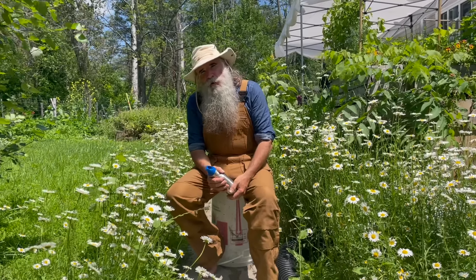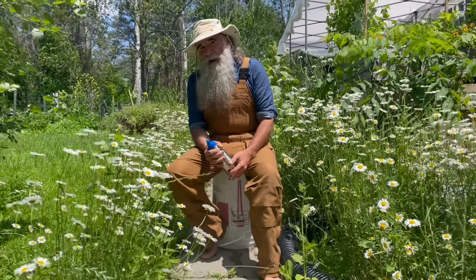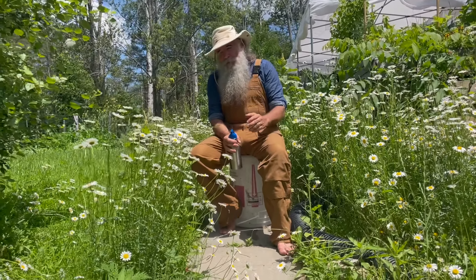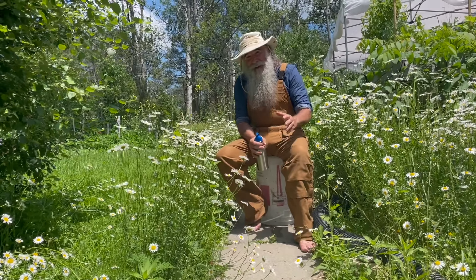Good afternoon and welcome to Willows Green Permaculture. In this week's video I'd like to give you a bunch of tips and tricks that are going to help you maximize your harvest and save you time. They're really easy to do, so let's get started.